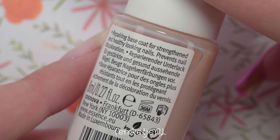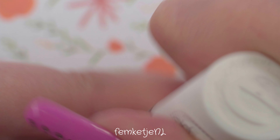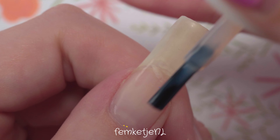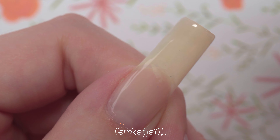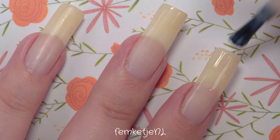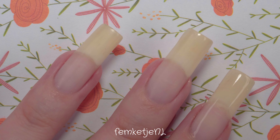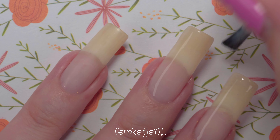We're starting off with the base coat — I'm using one by Essence. I've used this one for a long time, bought my second bottle already, though I didn't use it for a couple of months while trying out others. For this manicure I grabbed it again because I really liked it. In this video I'm only using Essence Cosmetics products, so these are all vegan, cruelty-free, safe to use, and very budget-friendly.